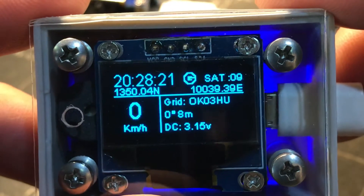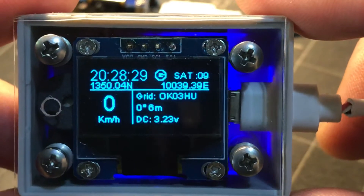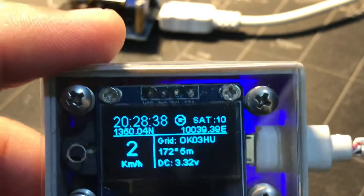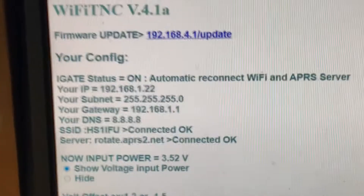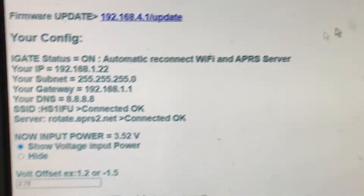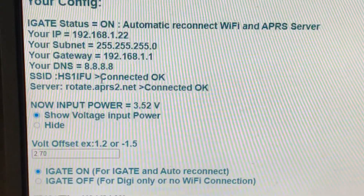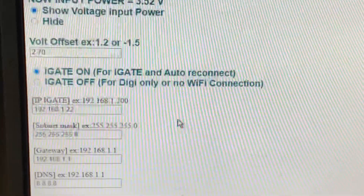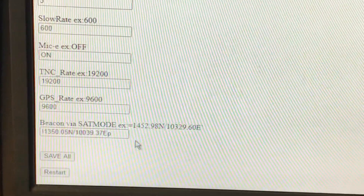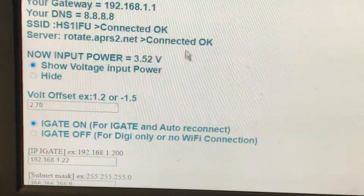All the data shows on screen and you can program it, set it up via a web browser. We call this a Wi-Fi TNC. As you can see on the screen, in the configuration you get Wi-Fi, you get the server, you can set the latitude, longitude, smart beacon, and you can set satellite requirements. If you connect to the radio on 145.825, you can use that as well.